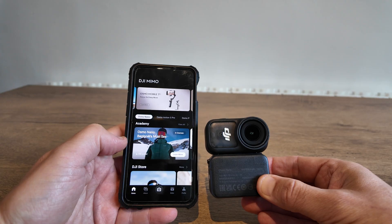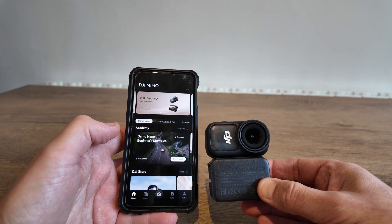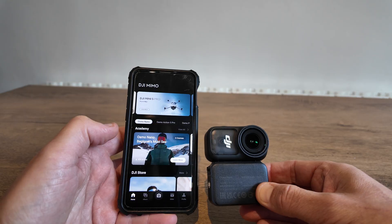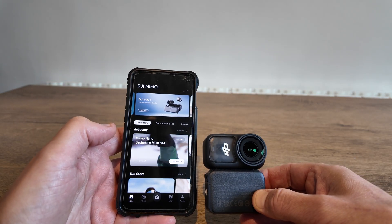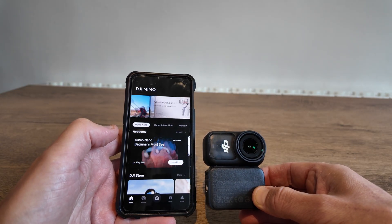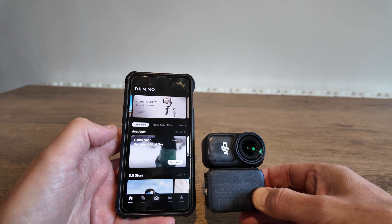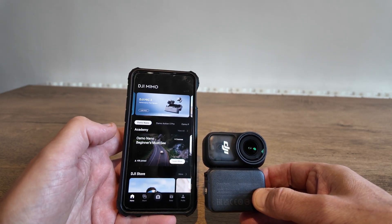Do stay tuned to the channel, as I'm going to be testing out this new firmware over the next few weeks to really see if DJI has ironed out those issues. There are going to be plenty more videos on the horizon, especially testing out this latest firmware from DJI on the Nano. But for now, thanks for watching — be sure to hit that like and subscribe button. Bye for now.